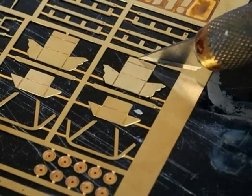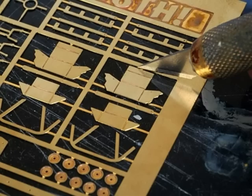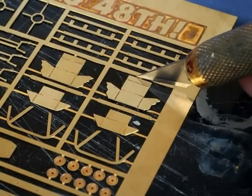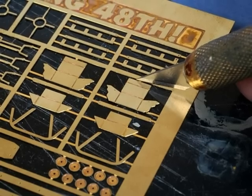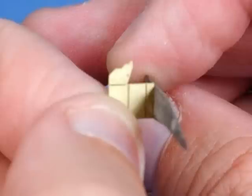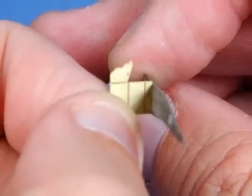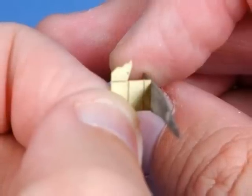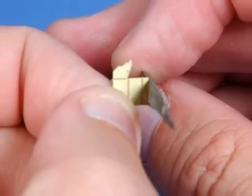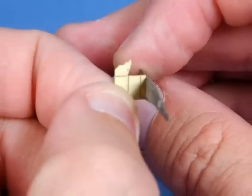But before we can fold, we have to remove the part from the sprue. I like to use a new blade in my small scalpel cutting knife, and I always cut my photo etch parts on a base of hard black laminate. I always try to cut as close as possible to the part, but inevitably sometimes you wind up with a little burr protruding from the photo etch part. So here I'm using a small steel file just to get rid of that excess photo etch material.